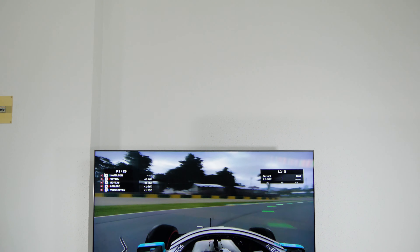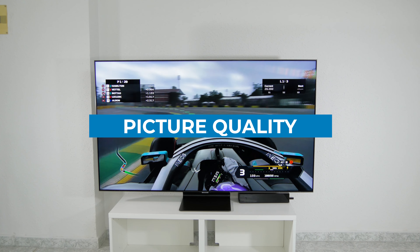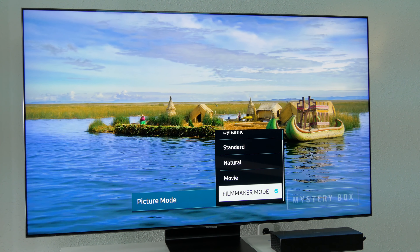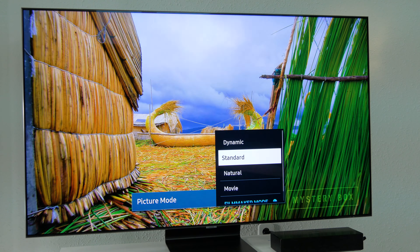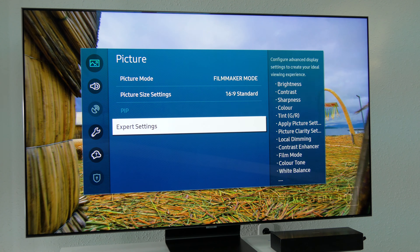Now let's talk about the picture quality of this Samsung Q95T, and its equivalent in some countries, the Q90T. Before that, check the calibration settings we'll leave in the description so that you can enjoy the best picture, as usually the default settings aren't the best to get realistic and natural pictures. We recommend that you follow our calibration.